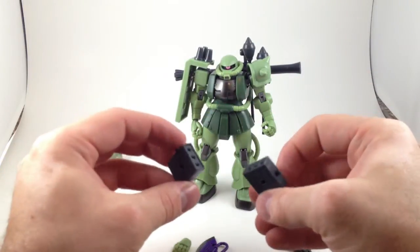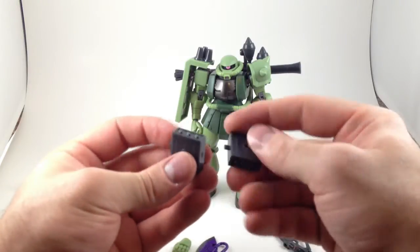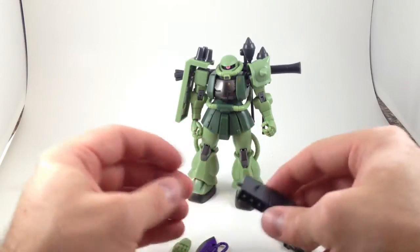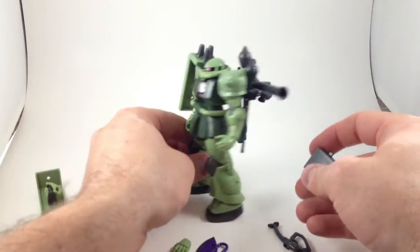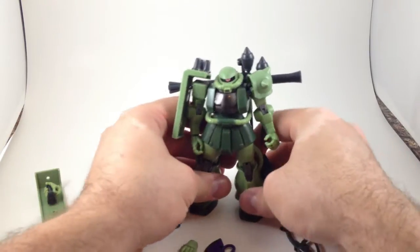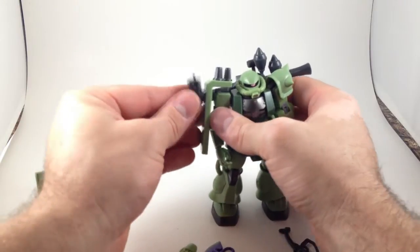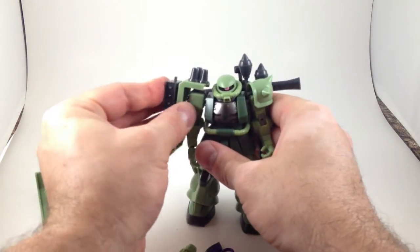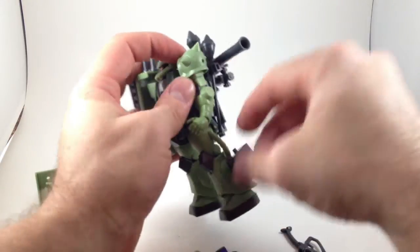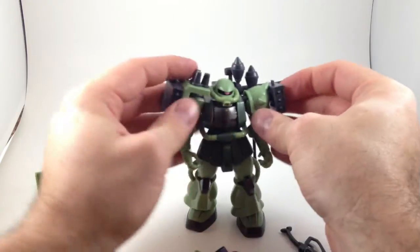He's also got two rocket pods that have a rectangular peg and slot and a peg and a hole on each side, so you can stick them wherever you want. The box sticks them on his ankles or his shins, but you can also attach them to his shoulders, his shields, or his spiked shoulder pad, which also has a single peg hole.